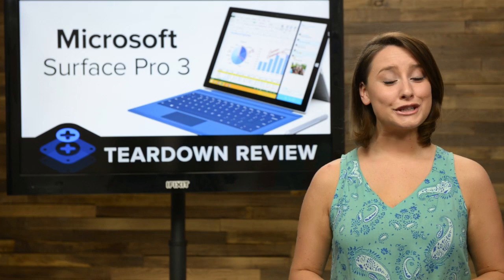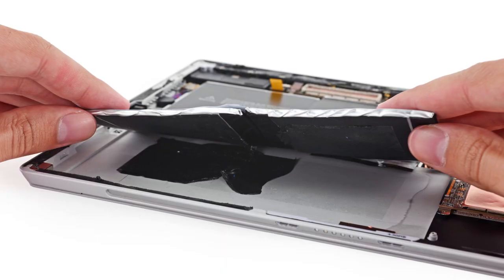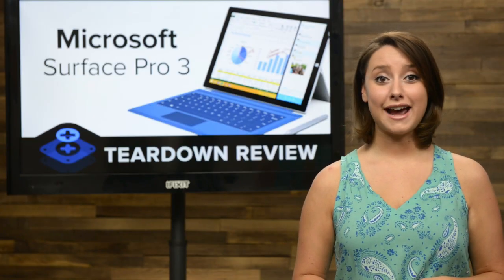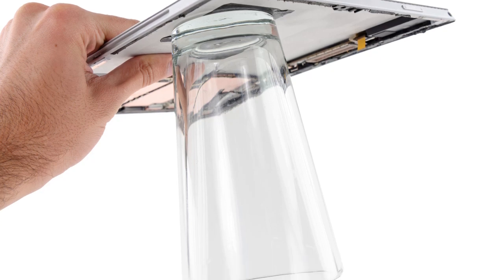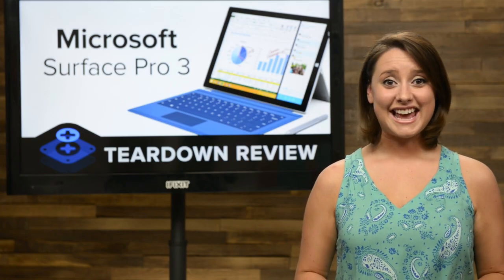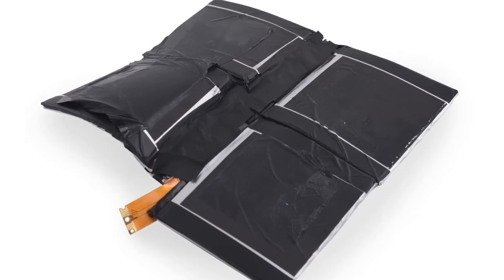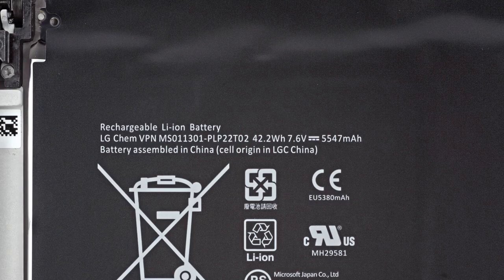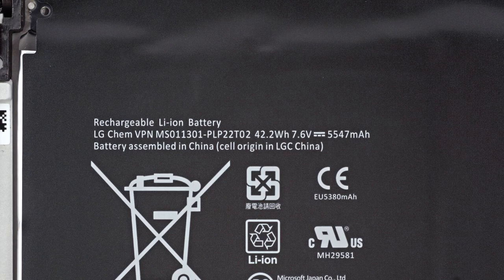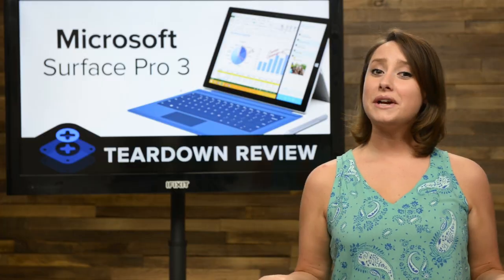To get a closer look at the battery, we had to scrape and scrape a tar-like substance to free it from the rear case. Think we're joking about the amount of adhesive? Well, the residue left after scraping the battery out was strong enough to hold an inverted pint glass. Microsoft does not skimp in the glue department. As careful as we were with removing the battery, it still ended up looking a bit different by the time we got it out. This is a 7.6-volt, 5547 mAh battery that Microsoft claims will give you up to 9 hours of web browsing.